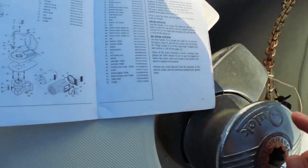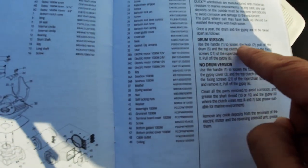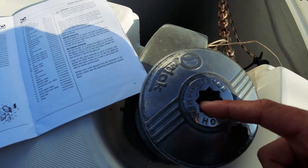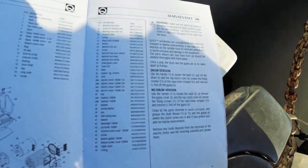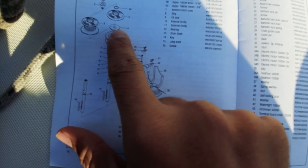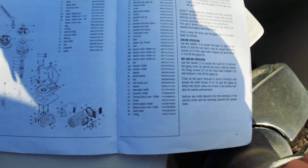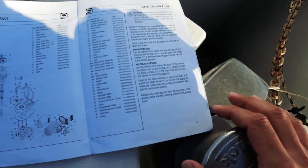Manuelden, benimki drum versiyonu. Drum dediği şu buradan da halat çekebiliyorsunuz. 'Use the handle to loosen the bush' — handle dediği bizim winchlerde kullandığımız winch kolları, onunla bunu gevşetiyoruz. 'Pull of the drum' — yani şu dramı çıkartıyoruz. Bunun altında hemen bir tane clutch con var; 4 numara top clutch con, bir de bunun altında var. Şu ikisine grease süreceğiz temizledikten sonra.